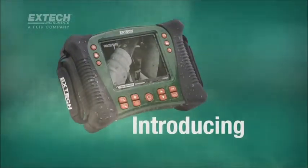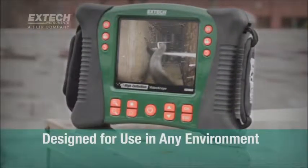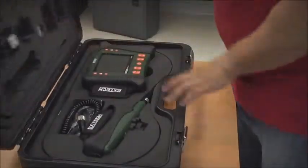Introducing X-TEC's HDV600 series of high-definition video scope inspection cameras, designed for use in practically any environment. These rugged, waterproof, and drop-proof industrial video scopes deliver images and video with remarkable sharpness and clarity.